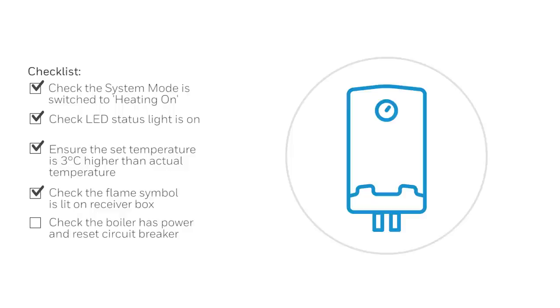Check your boiler has power and reset the circuit breaker if necessary. If the issue remains unresolved, contact your installer or visit getconnected.honeywell.com.